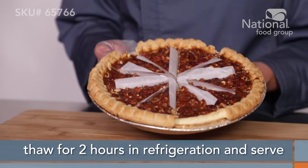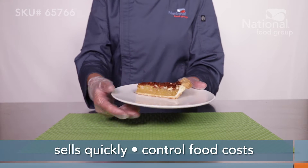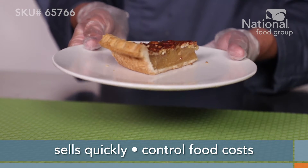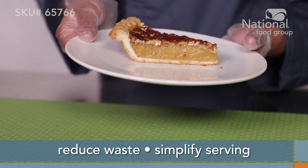Thaw each pie for 2 hours in refrigeration and serve. These pies are an opportunity buy and they go quick. This is a great item to control food costs, reduce waste, and simplify serving.